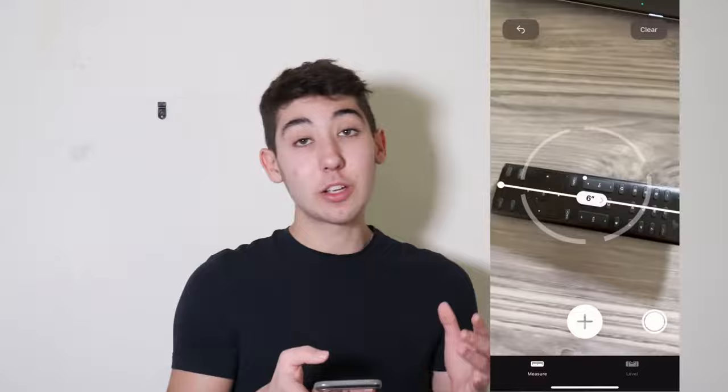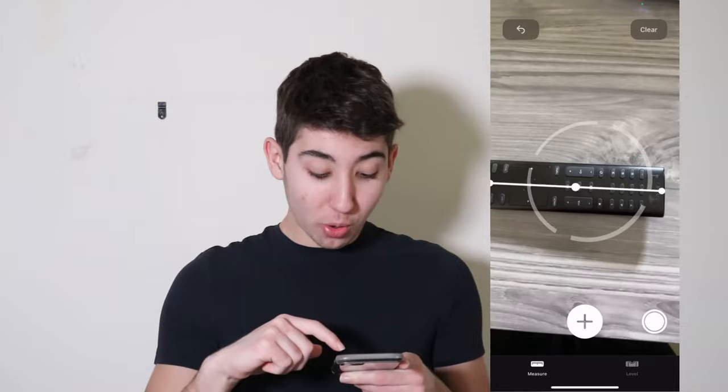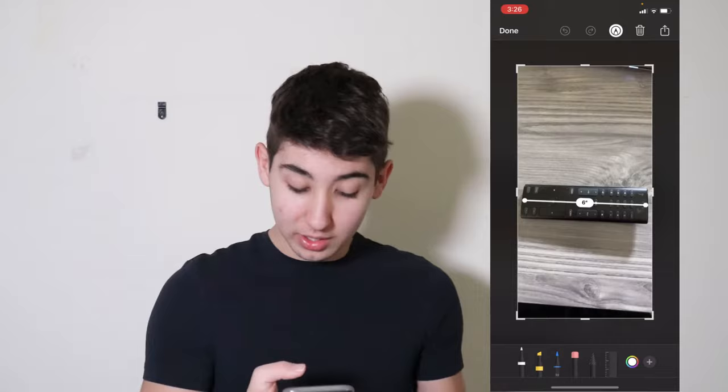And if you happen to just look away, it is totally fine because it'll still be there. Also something that's very cool — there's another button on the right of the plus arrow. If you go ahead and press that, it'll take a screenshot of the inches, as you'll see right here. So you can crop out the rest like that and keep it for later.